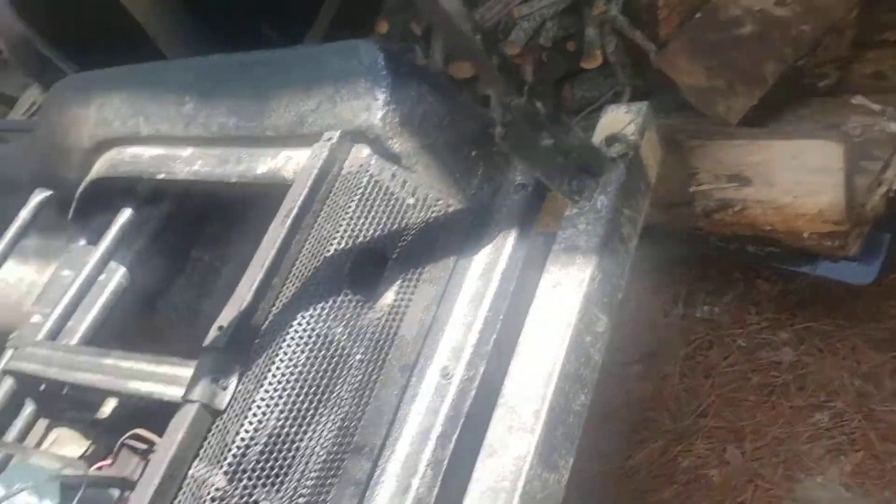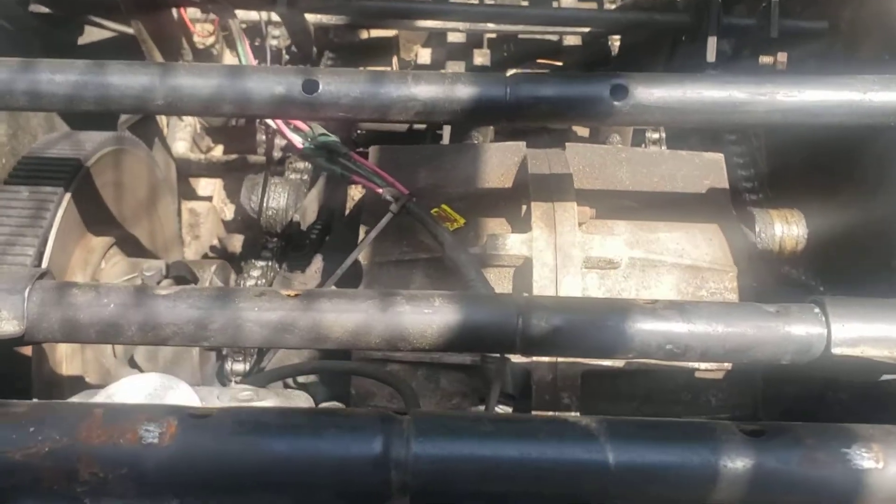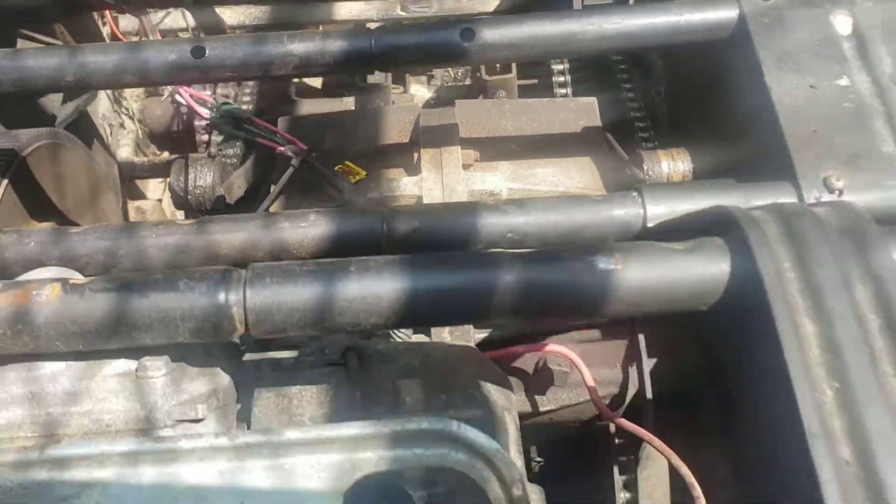Engine-wise, there's no air box over this thing so I have to make something so stuff doesn't fall on the carburetor. Drivetrain-wise, I've removed what they had here — they had two lawn mower batteries — and I'll swap that out for a boat battery.